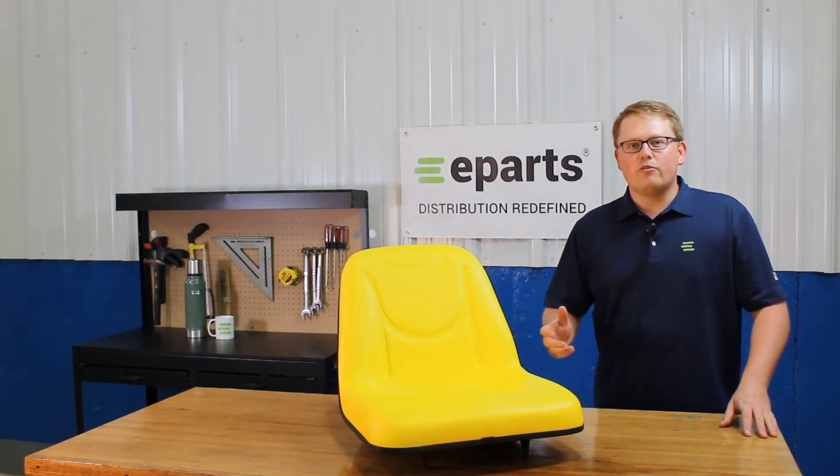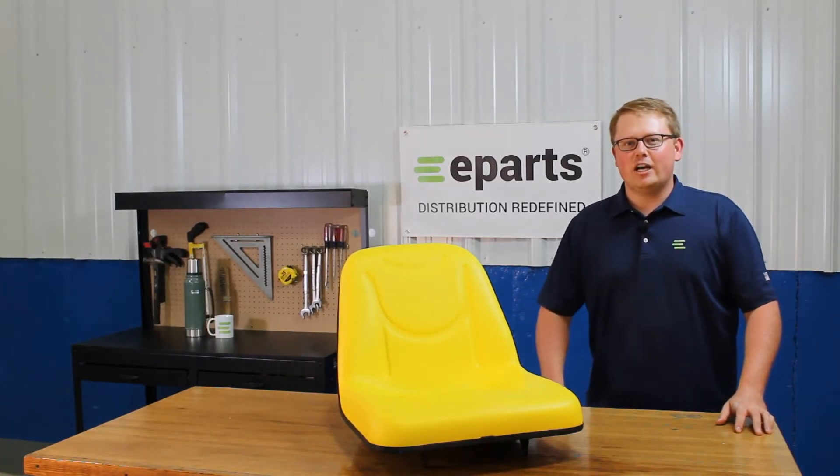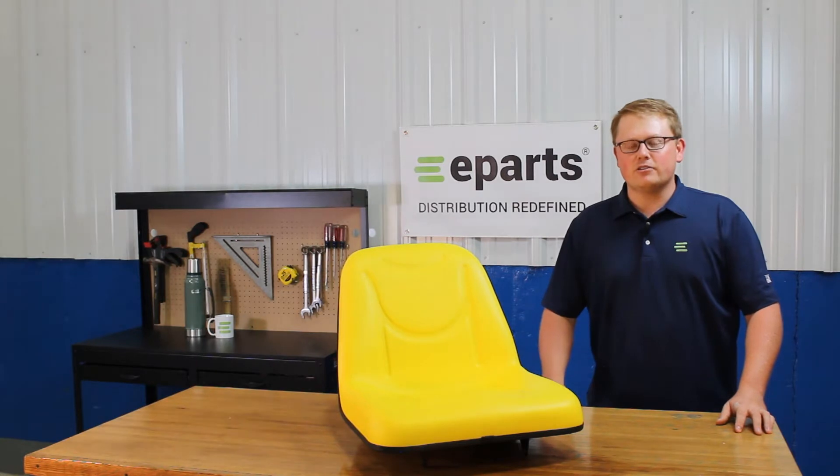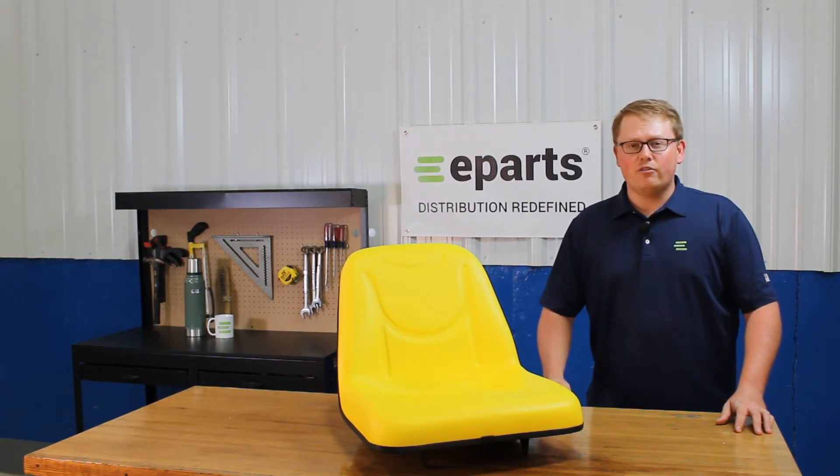Hi, this is Brandon with eParts and today we're reviewing part number E-LVA 15326. This is a direct fit seat fitting a variety of different John Deere compact tractor models. We'll put those compatible models in the product description or the video description below. In addition to that, if you'd like to reach out to us, we'll be happy to do a fitment check for you and make sure this is your right seat or get your correct part number for you.